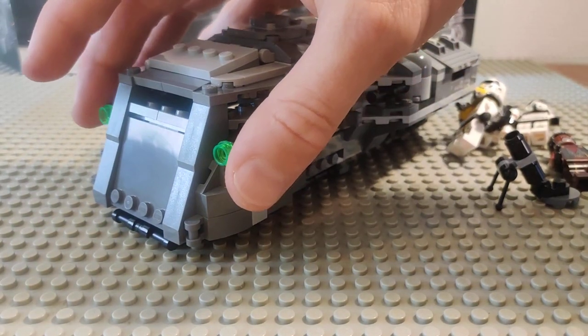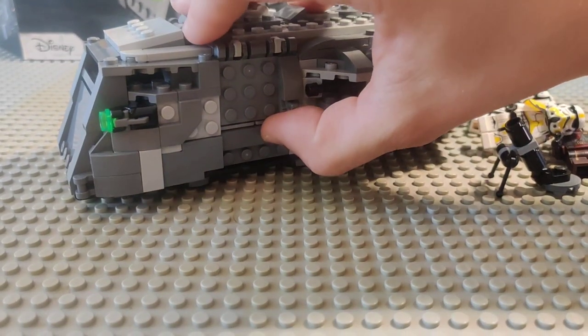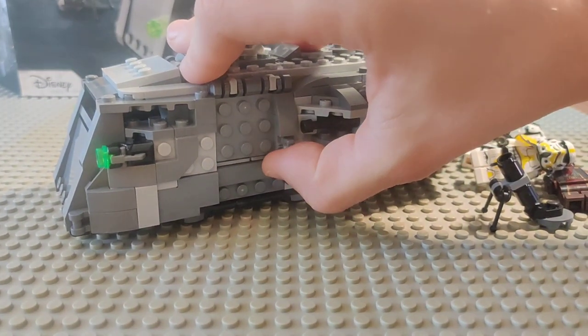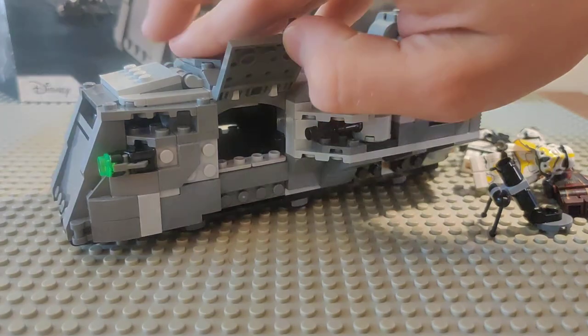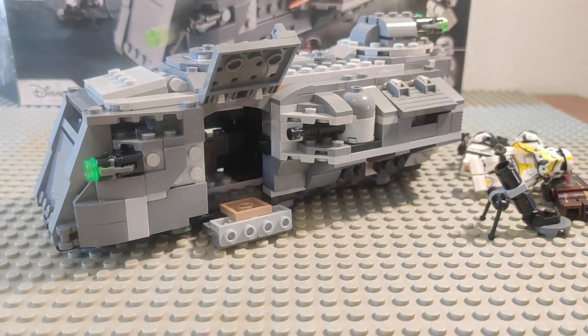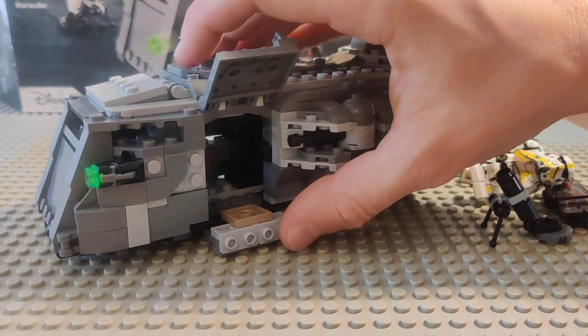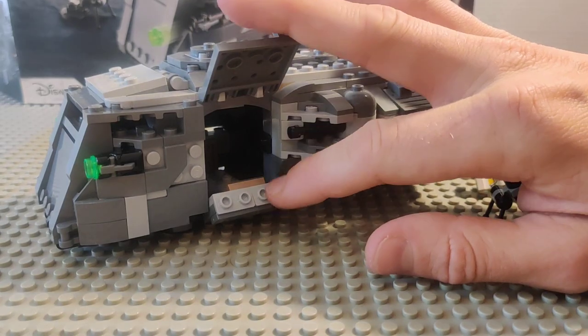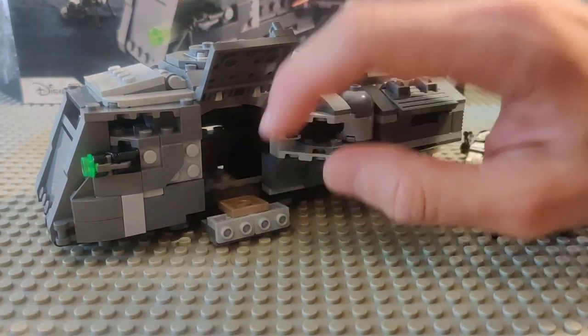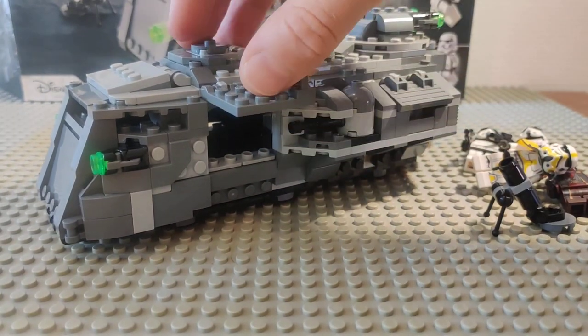We've got the stud shooters on the front for firing. Then the doors open up and down — they probably took inspiration from the BTR-60 and 70, the Russian armored personnel carriers that also open up the sides like this, so it's kind of a Soviet design here in the Star Wars galaxy.